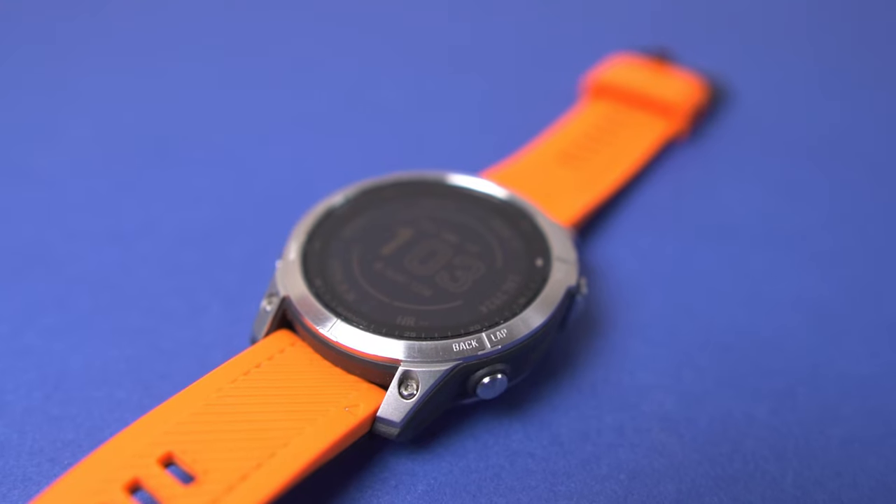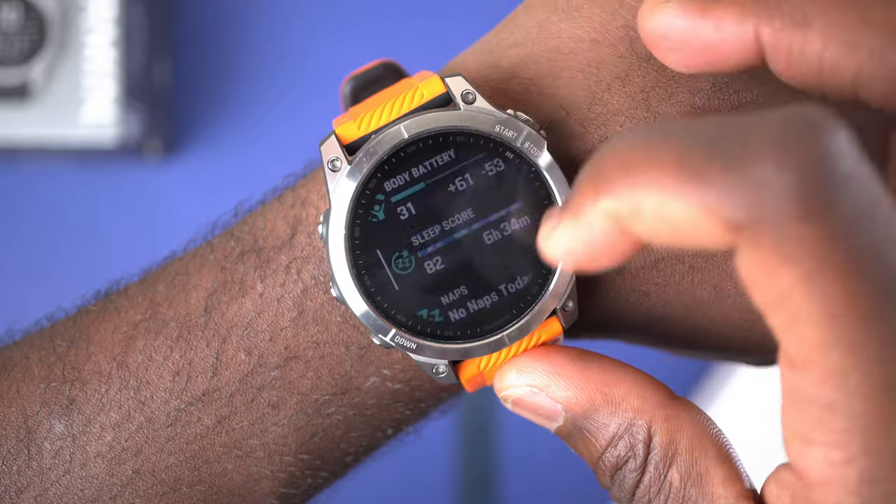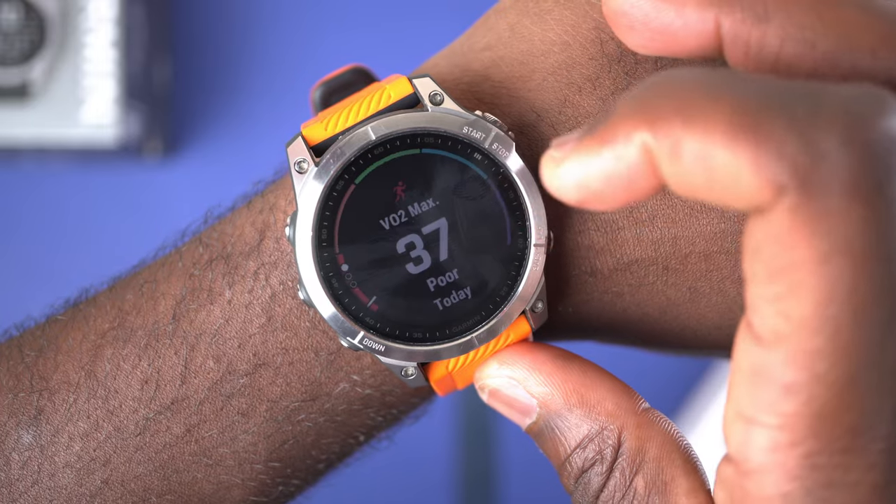For my use, the Fenix 7's battery life already meets all of my needs whether I'm out on a long hike or just going about my day — I never have to worry about my watch dying, something I did with the Apple Watch. Reason number three: advanced fitness and health tracking. One of the main reasons I moved from the Apple Watch to the Fenix 7 was for superior fitness tracking capabilities. Closing the rings on the Apple Watch gave me consistency, and now the Fenix 7 offers detailed metrics, accurate GPS, and robust activity tracking.